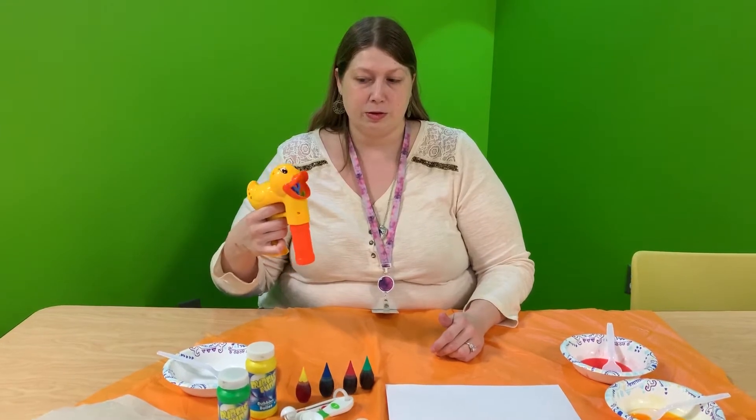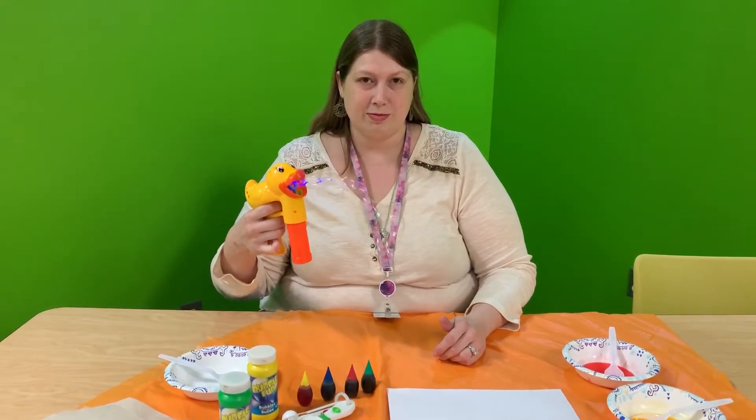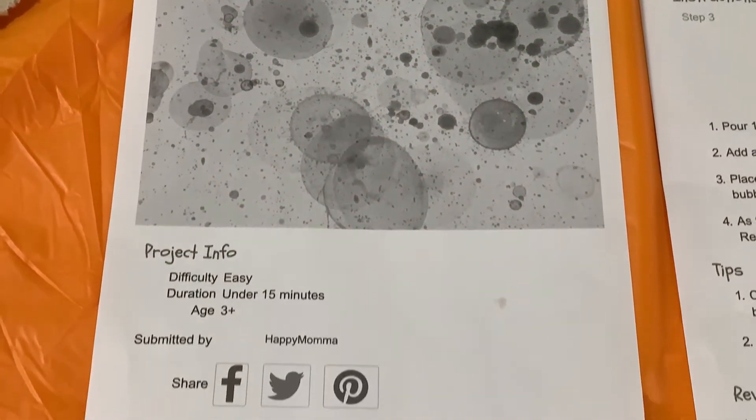Welcome to Craft Time with Miss Sissy. Today we are going to be doing popped bubble art. Here are the instructions for today's craft.